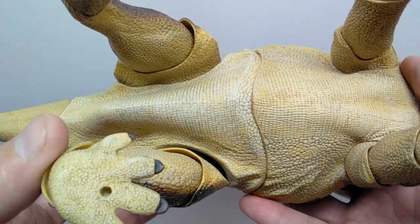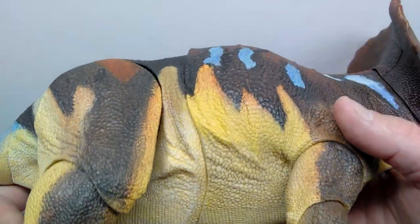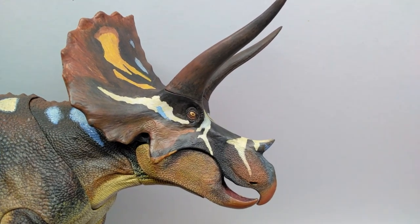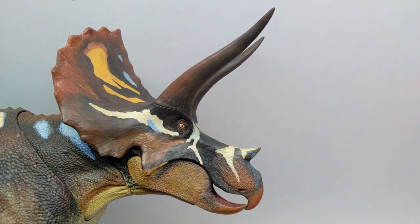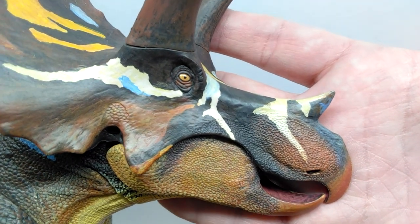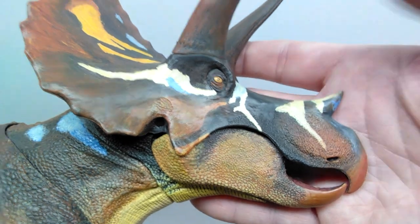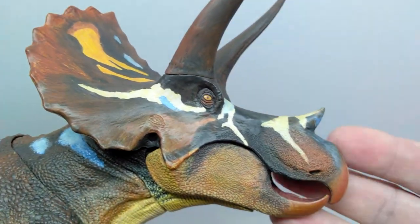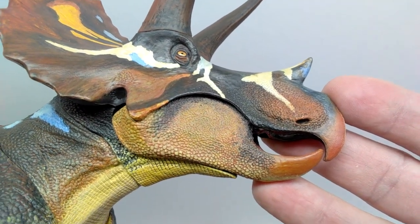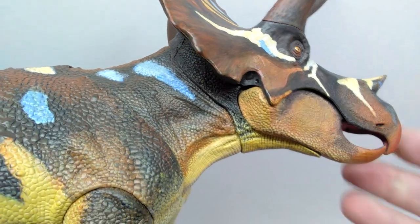Looking at the opposing side, it will look essentially the same as the initial side since it's an articulated figure, but that means this side is also insanely beautiful. The face looks gorgeous over here — the eye is phenomenally painted with slight hints of reds in the eye socket area giving even more color variation and lifelike realism. Tons of color variation in the lower jaw as well, with very subtle differences in tones.